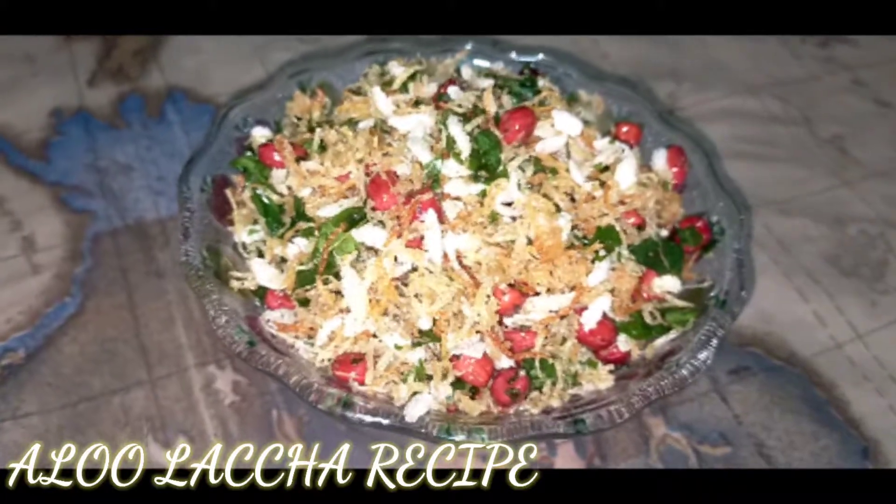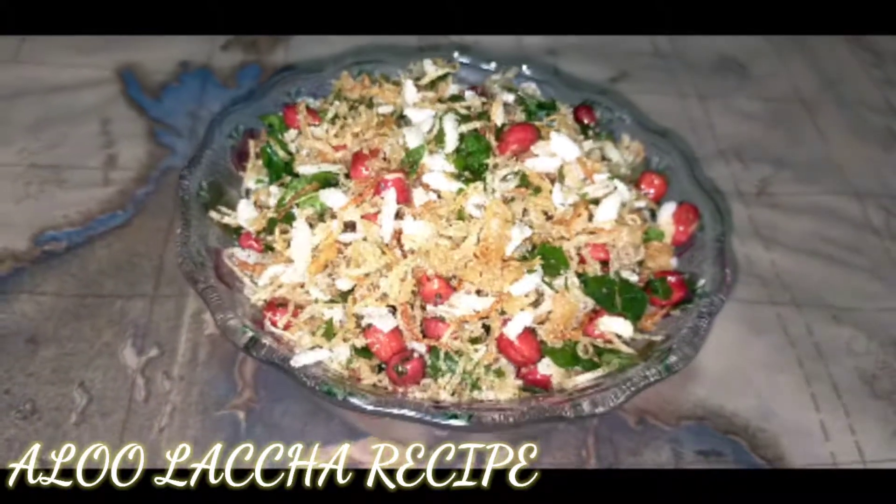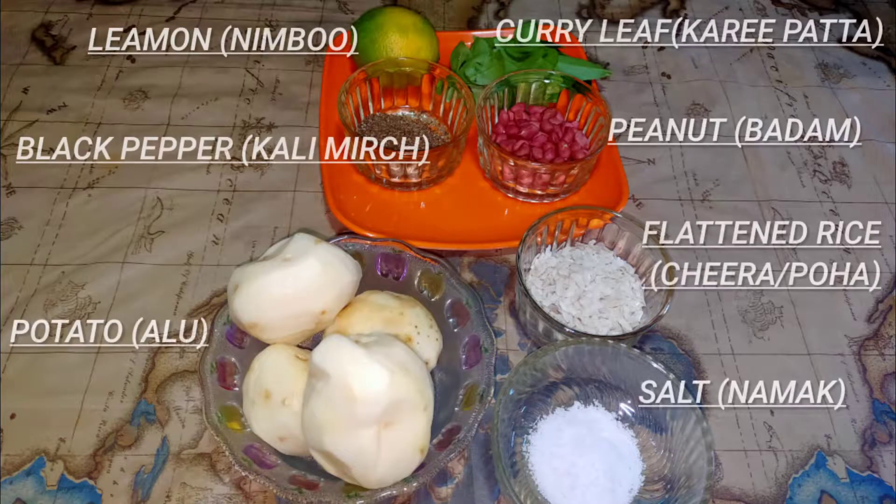Namaskar. Hello everyone. Welcome to the recipe of the soup. I made the soup. I made this soup with chili pepper and chili pepper.